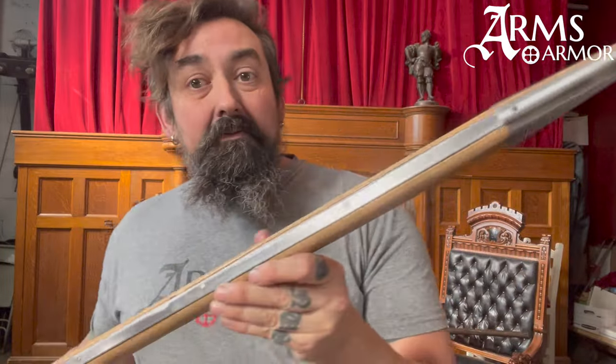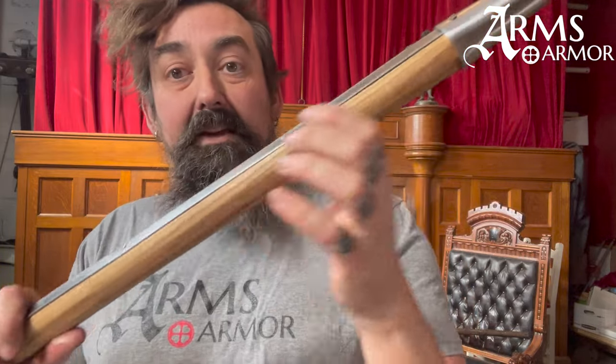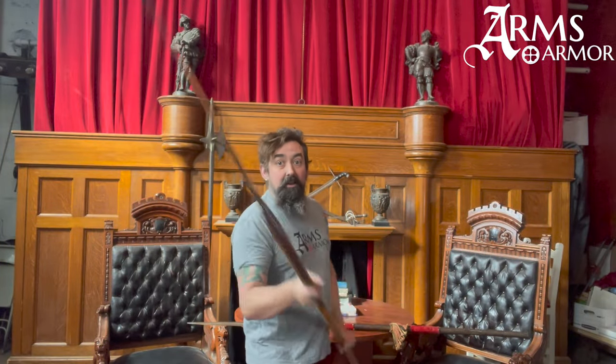This one is hollow ground and three-eighths of an inch thick of hardened 1070 carbon steel, which means it is very rigid, just like the original. On this one we opted to do something a little different with the langets for the customer. These langets are inset slightly into the shaft so that you can slide your hands up it readily without coming into contact with the end of those langets. The shaft has facets on the sides which help with edge alignment, so you know really where your edge is pointed.